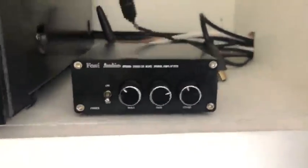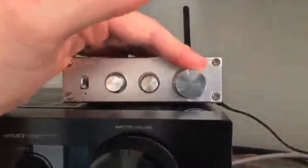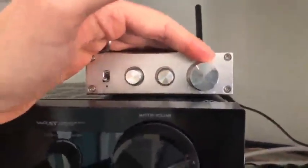A couple points of feedback for both of these: they're well-built units, they feel solid. This knob has a little bit of a click to it as you turn it left to right for the volume.